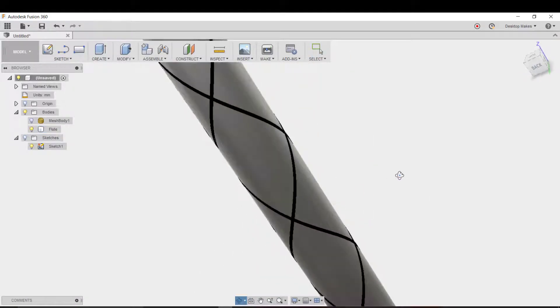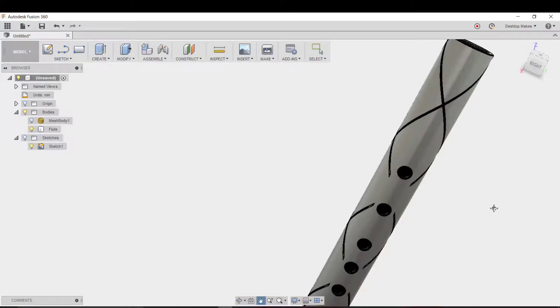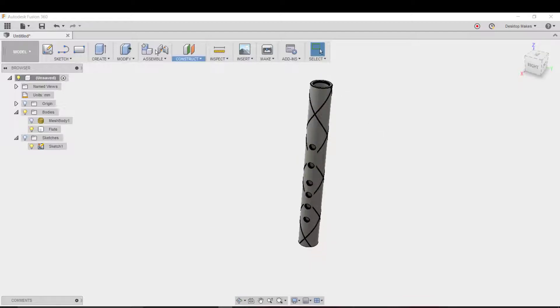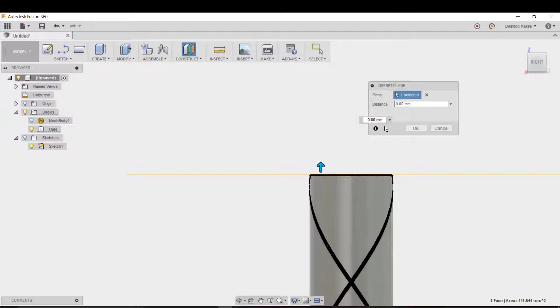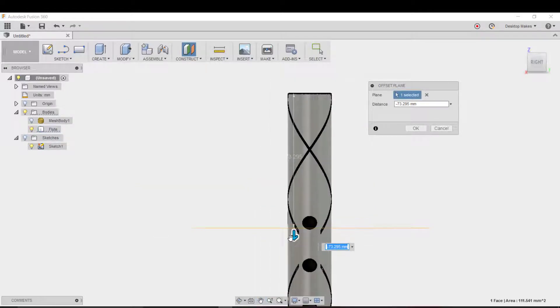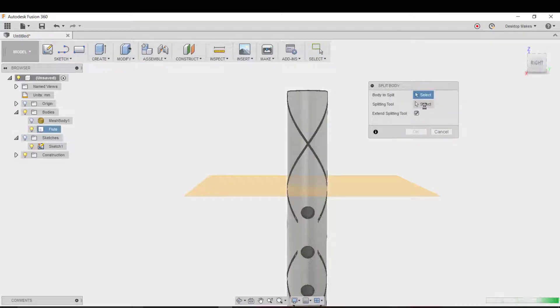Now that we've gotten rid of all those triangles on the inside and outside, we can go ahead and slice the model so it fits our printer. We'll go ahead and make an offset plane, referencing the top. I want to cut it after the last finger hole, so I'll do negative 55 millimeters off the top and hit OK. Now I'll go to Modify > Split Body, choose my model, and select the offset plane as the splitting tool, then click OK.